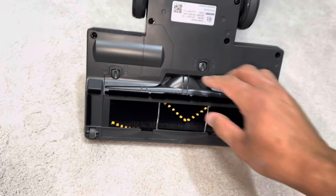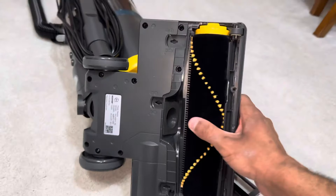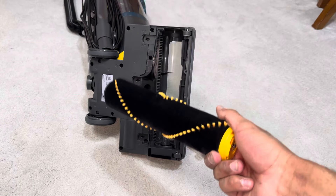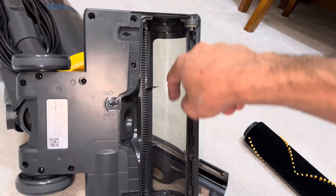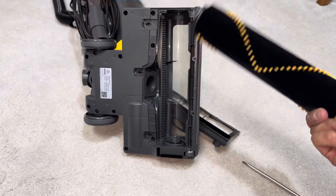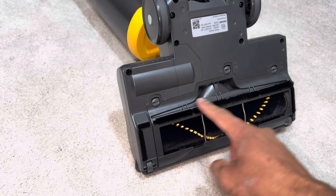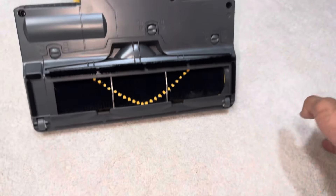You can remove the sole plate in case of any blockages or for maintenance, and then you have access to clear out any blockages. It's a very wide diameter brush bar which is good to see. I'm glad you can remove these brush bars because you can't on the Shark anti-hair-wrap vacuums nor the Shark Stratos. You can even give this clear window a clean — I'm really impressed by that. This right here is a comb because it's an anti-hair-wrap vacuum.